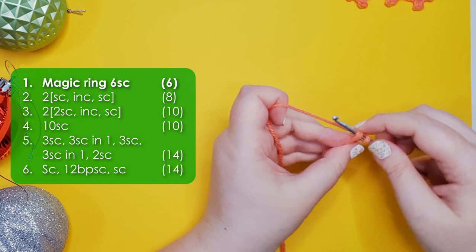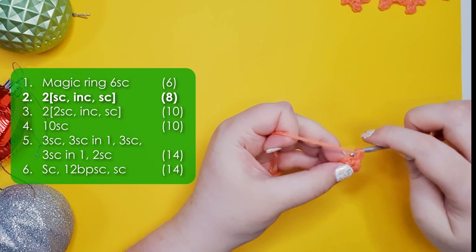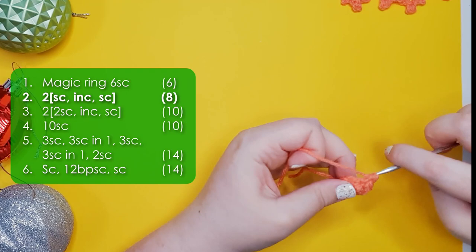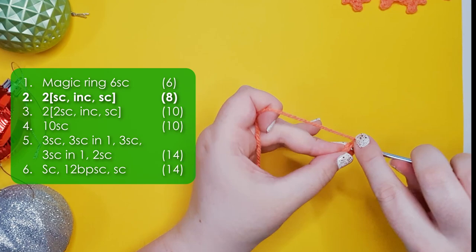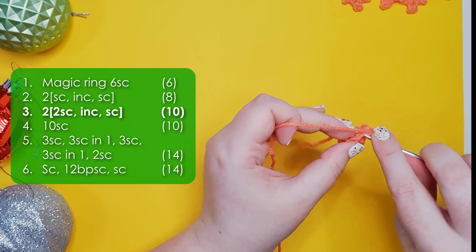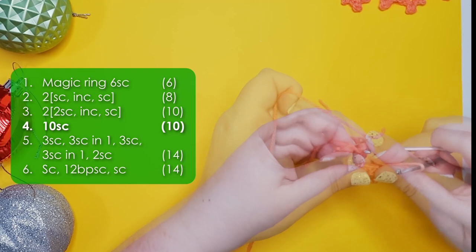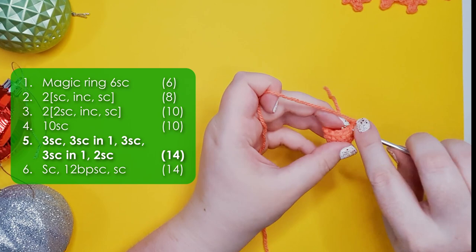Now working in the same orange, we're going to start our lizard with a magic ring of six. We're then going to work two repeats of a single crochet, an increase, and then a single crochet — that should bring us up to eight stitches around. We're then going to work two repeats of two single crochet, an increase, and then a single crochet to get us up to 10 stitches around. Round four is just 10 single crochet around.